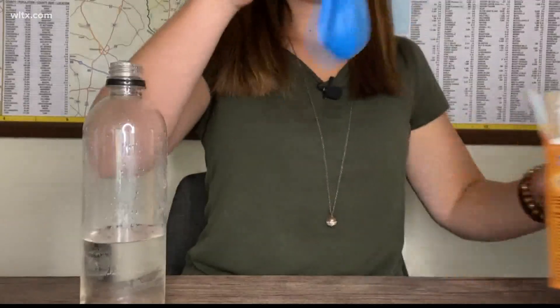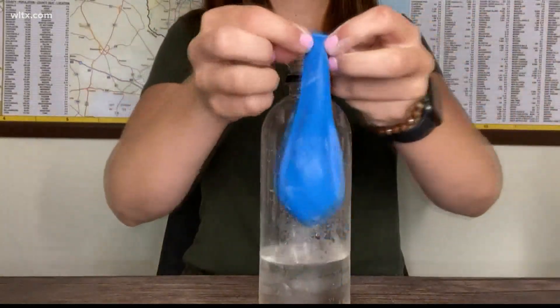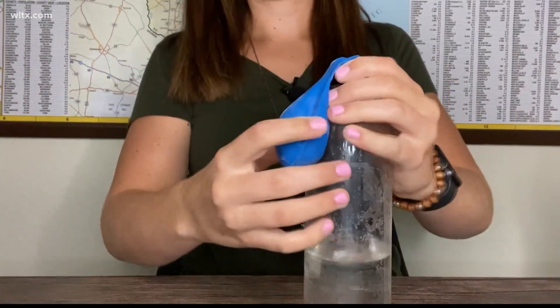Once your balloon is partially filled, you want to attach the end of the balloon to the bottle. Be careful not to let any baking soda drop in quite yet. Once the balloon is secure, lift it upright so all of the baking soda can fall into the vinegar.